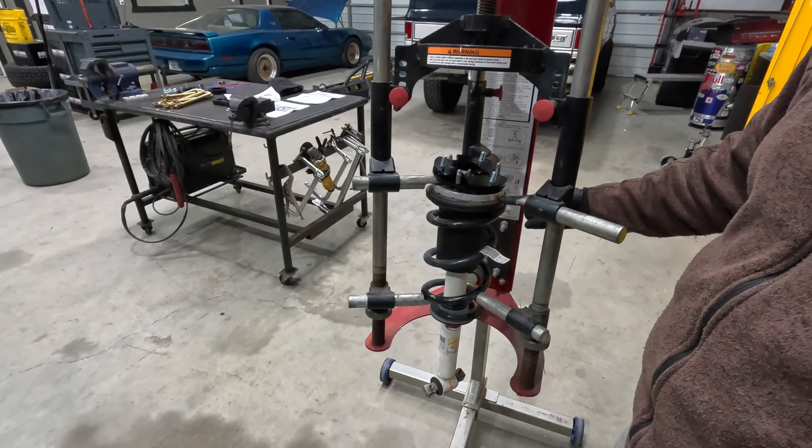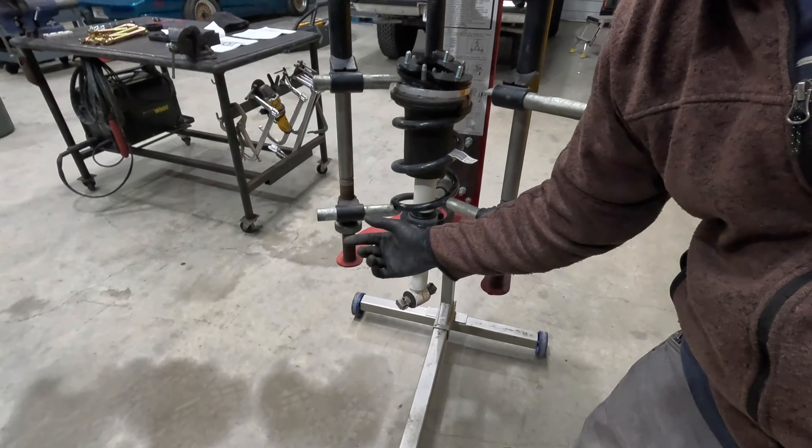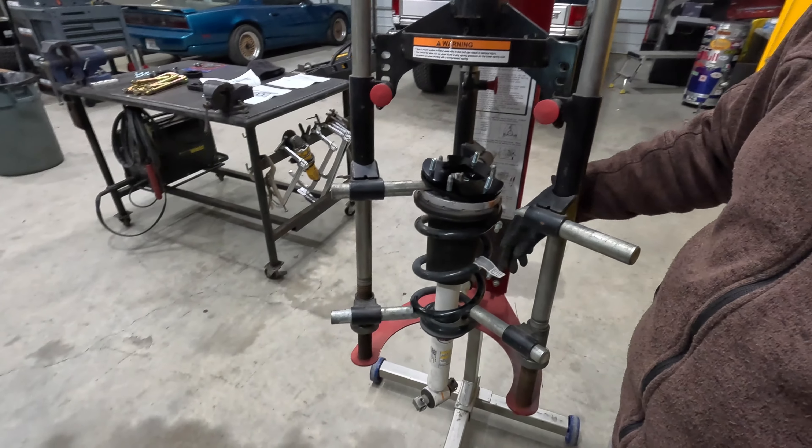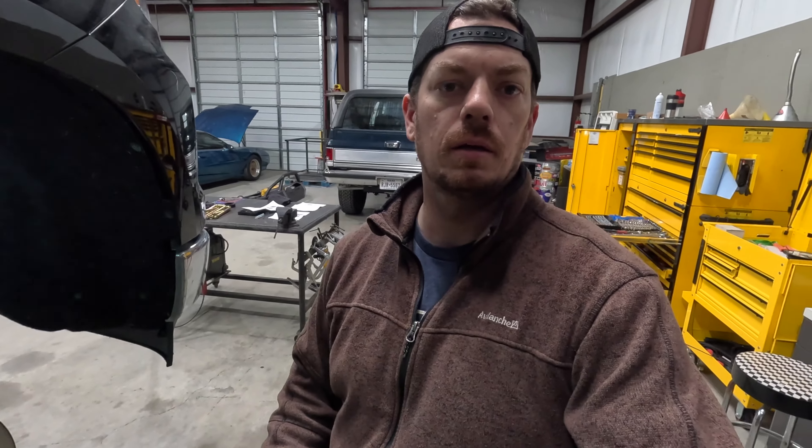I'm going to do one side at a time so I don't get them mixed up. I've only got one transmission jack, so there's no reason to do both sides at once. We do have our strut mounted in the strut compressor.